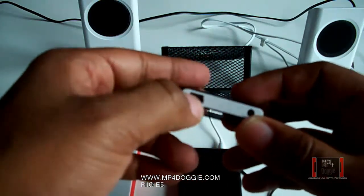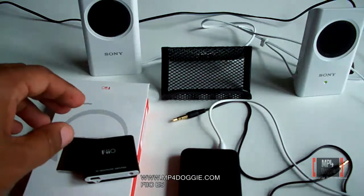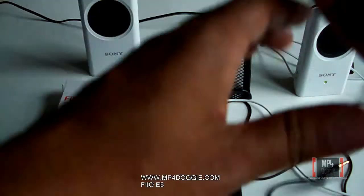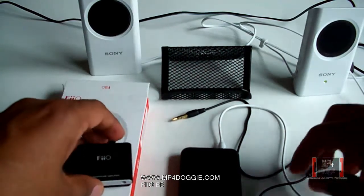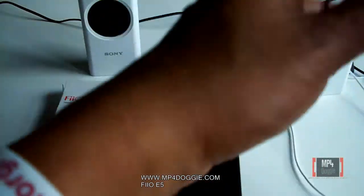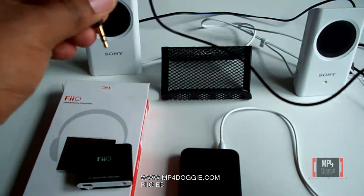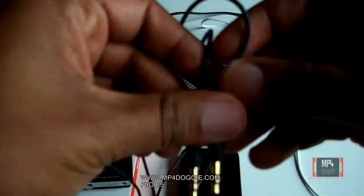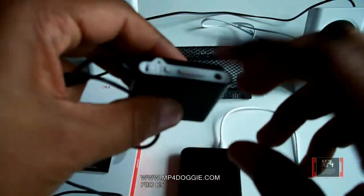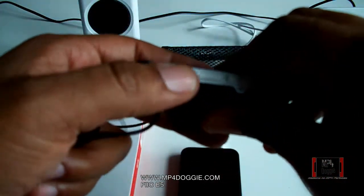It has a charging 5-pin port, and it comes with a 5-pin USB cable for charging, which is pretty standard so you can get them pretty much anywhere. It also comes with the connector that you're going to need, because this will plug into your MP3 or MP4 player, then this will plug into the E5, and then your headphones will actually plug into the very top of this. It also has a clip where you can clip it to your shirt and wear it.